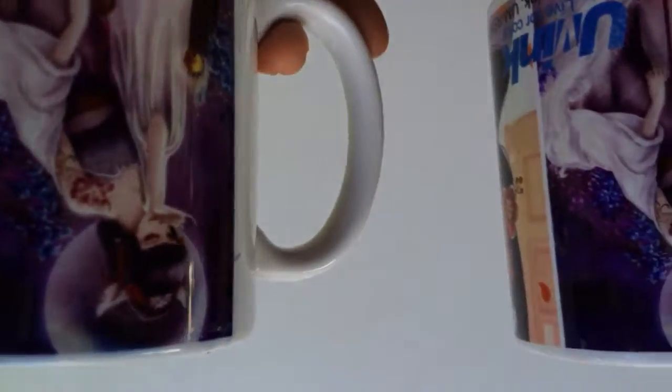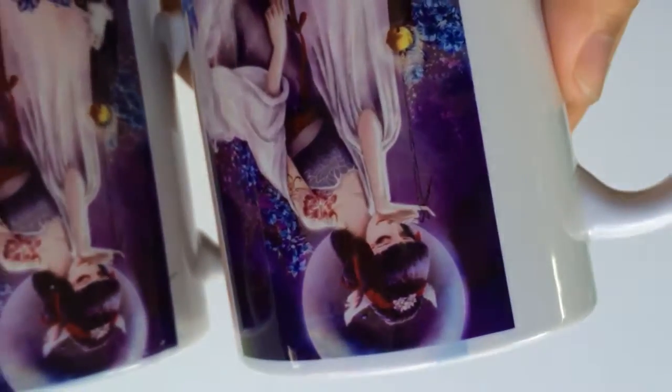If you see the lady's face, compare the lady's face — the left side is much more clear.